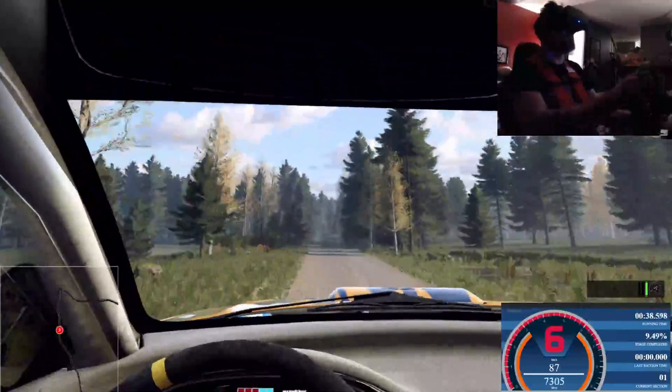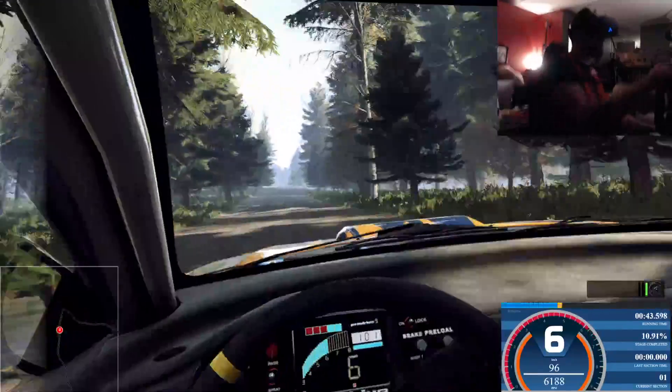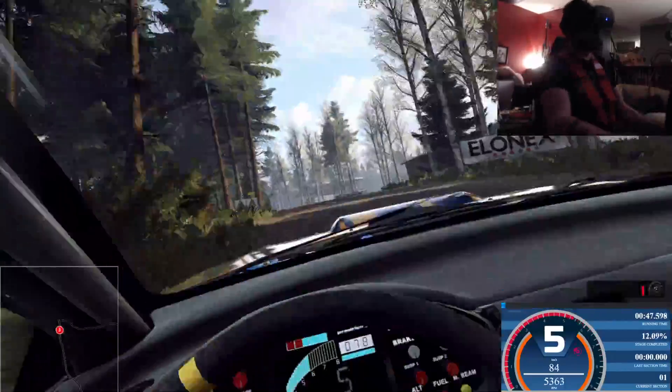And keep left of a big jump, 80. 6 right long of a crest, 60. Slow dip to keep left of a crest, 50. Turn square right. Opens, 50.